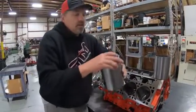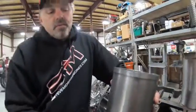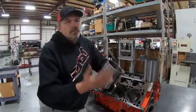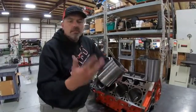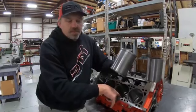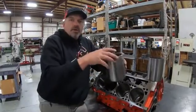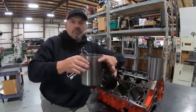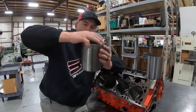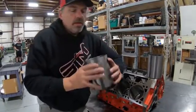The next type is called a step sleeve — you can see there's a step right up here at the top. Instead of putting a register step down at the bottom, we machine a counter bore in the top of the block. Most all drag race stuff — SMX, Hemis, most non-wet-sleeve blocks — will have some form of step if they're aluminum. The sleeve goes in, the counter bore captures it and keeps it in place right at the deck surface, then the head gasket and head bolt down and pinch everything together.